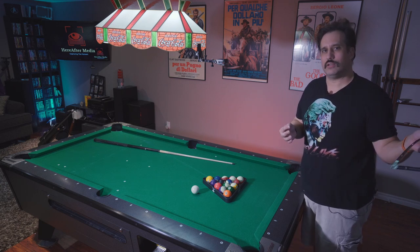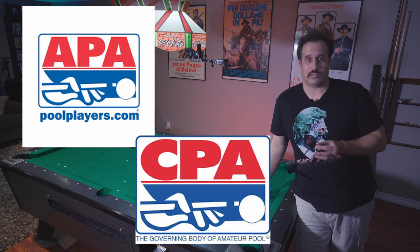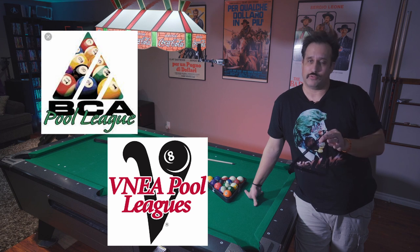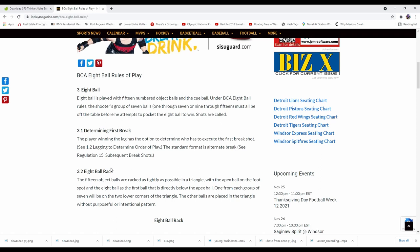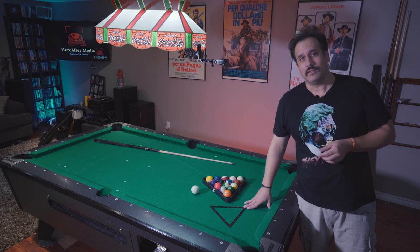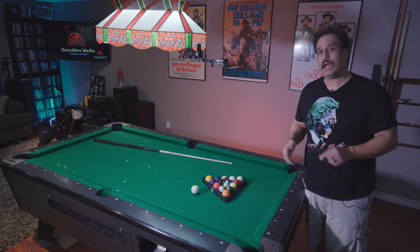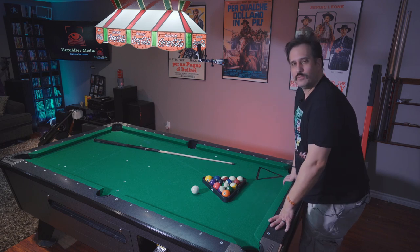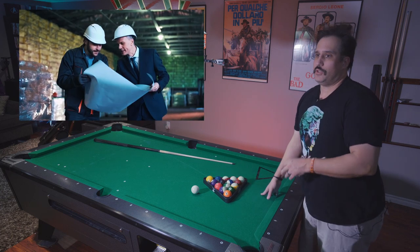So what happens when this is taken away? Let's go over the leagues. Any of you league players — APA, CPA — you don't even rack your own in those leagues, so obviously this isn't for you because your opponent's going to be racking for you. BCA and VNEA are two different stories. In BCA, you can use this. However, they do have a rule: 'the other balls are placed in the triangle without purposeful or intentional pattern.' In VNEA, you are not allowed to use this, so that goes out the window.